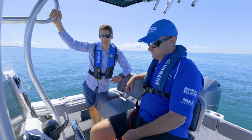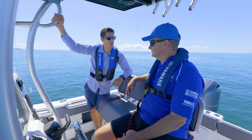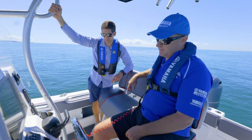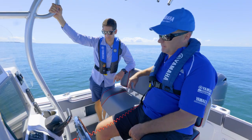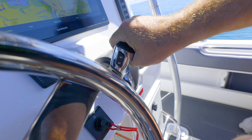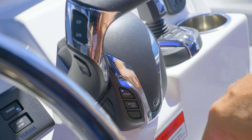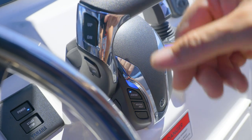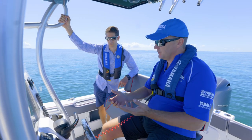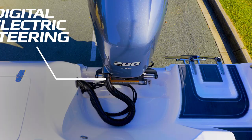At the first level of our Helm Master EX system, we have our digital electronic controls. It's a new control and it is feature rich. We could spend all day talking about it on its own, but the good new features include cruise control, speed control, and a new ergonomic feel. Most importantly, when it's a twin, triple, or quad application, we've also now got single lever operation, meaning you can operate all the engines on just the single lever.